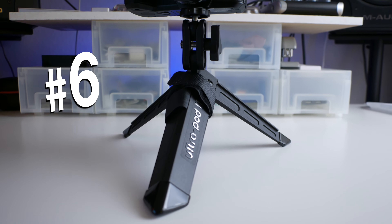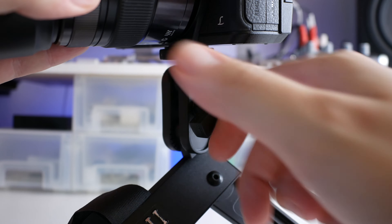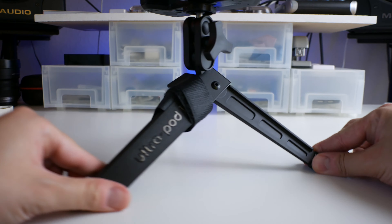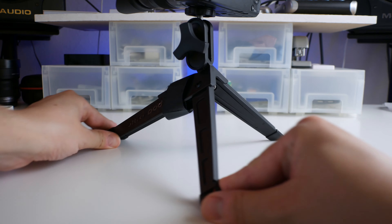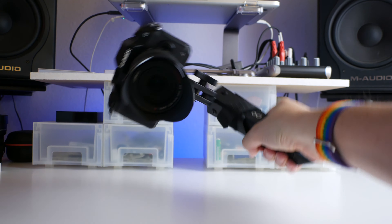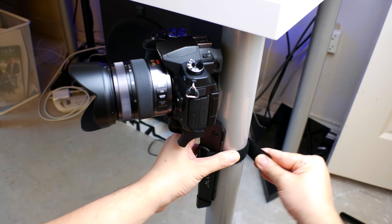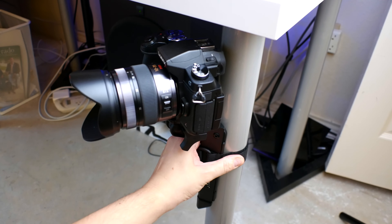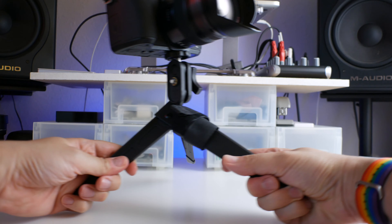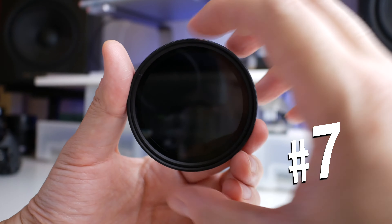Number six: Pedco Ultra Pod 2. At only $19, this is a super cheap, lightweight, and sturdy portable tripod I use when filming stuff on my desk, on the ground, or while vlogging. You can easily fold it up and use it as a handheld tripod for situations where you don't want to lug around a gigantic heavy tripod. You can use the included Velcro strap to attach your camera to trees, poles, or other objects. It's an excellent, much cheaper alternative to the ultra-popular but expensive Gorillapod.